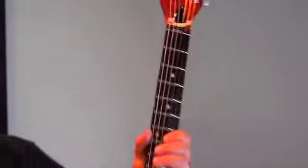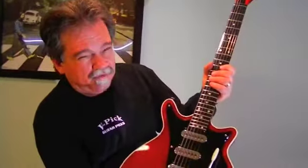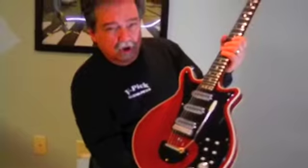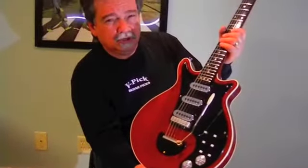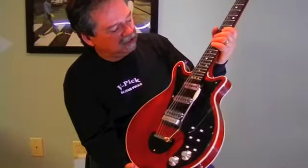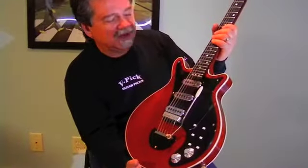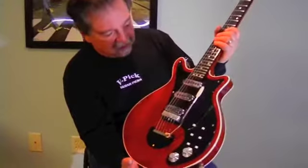Zero fret. Very little headstock angle. As Deanna said earlier, this guitar stays in tune perfectly. I couldn't believe it — it was bone cold when I brought this guitar up here. I tuned it up and it has stayed in tune since then. We only tuned this guitar one time. The intonation is great. A lot of that I think has to do with the zero fret. The intonation is magnificent on these guitars.